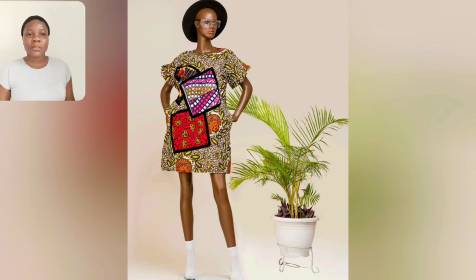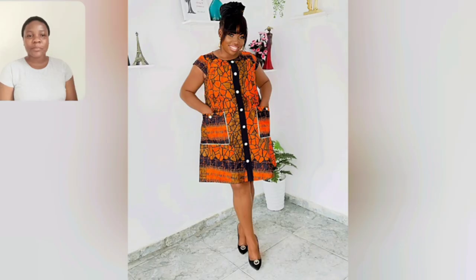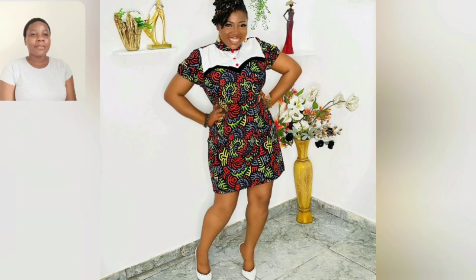Please go ahead and tell me your favorite style from this particular video. I'm just so excited because I love simple gun styles a lot — I'm a fan of simple styles. I'm so excited because I get a lot of styles to choose from here for myself. Look at this one — that front pocket, button from the beginning to the end, it's just very simple and beautiful.